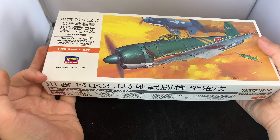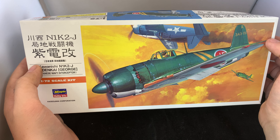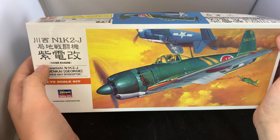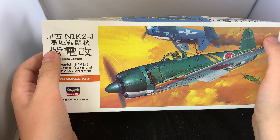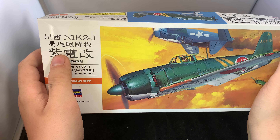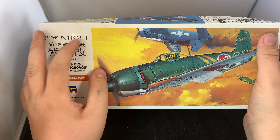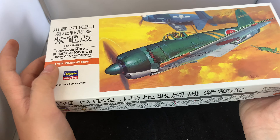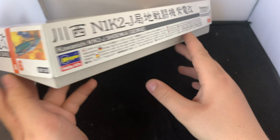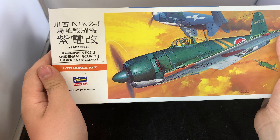Next up is the bonus kit, which is the N1K2 George. I don't really know anything about the George, and here's what happened. I went to my grandparents' for my birthday weekend and there's a model shop not too far from them. I was mainly looking for the Tamiya Stingray at 1/72nd, but they didn't have any on shelves. I ended up picking this one up because it was cheap. I've also said for a while I'd like to build a kit where I don't know anything about the plane, so I'm not attached to it and can just relax and enjoy building it.